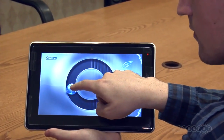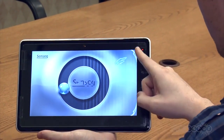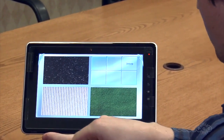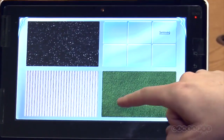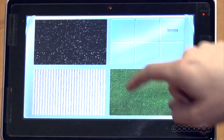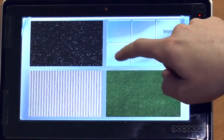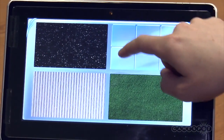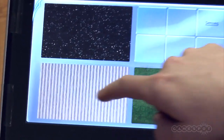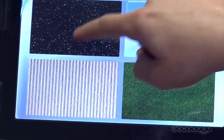We're doing that with electrostatic technology. When you think about how you explore your world by feel — when you're touching things, you're really sensing different types of friction. What we do is we manipulate an attractive force between your finger and the screen to create different levels of friction that represent edges or rough surfaces, smooth surfaces, corrugated like you have on the bottom left, or asphalt on the upper left.